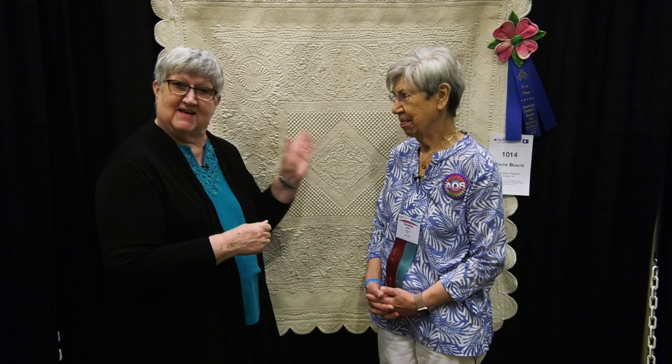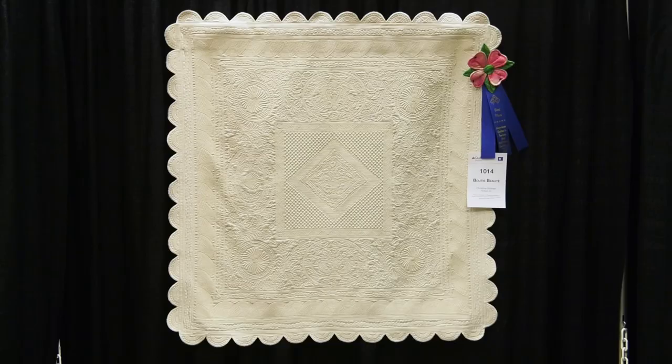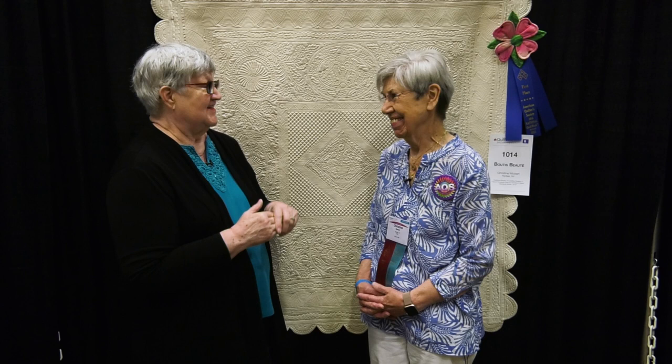Hello, we're at AQS Quilt Week in Paducah, and I'm here with another first place winner, Christine Wicker. Congratulations. Christine is from Penfield, New York, and you won in the Small Wall Quilts Hand Quilted category, sponsored by Martelli. Congratulations.